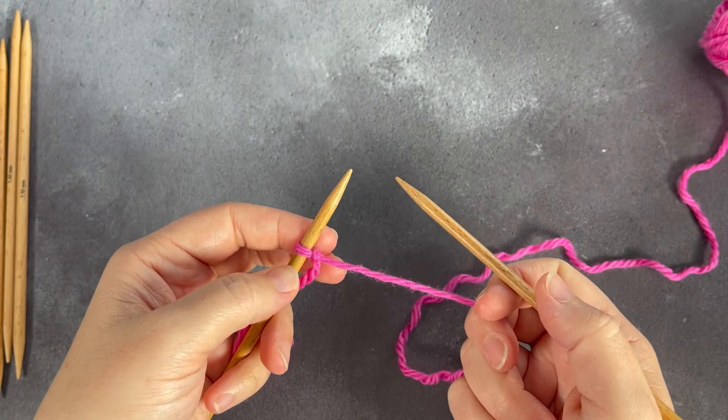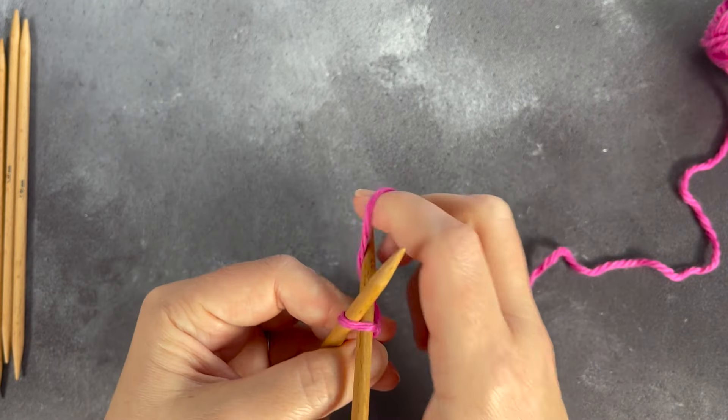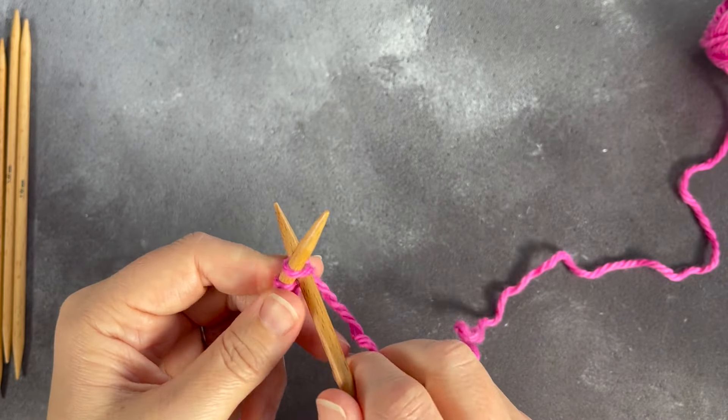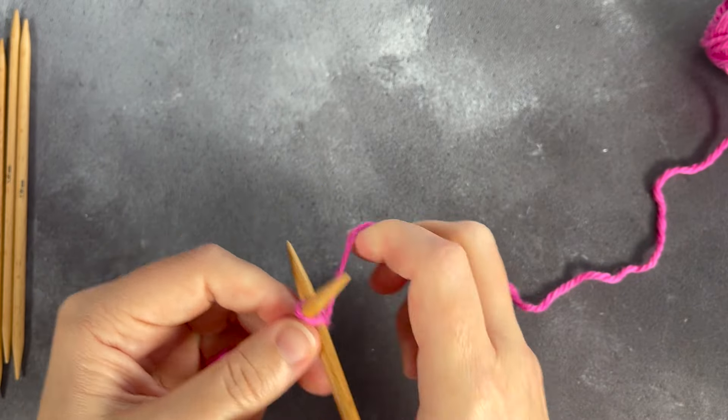So the first thing I do is my slip knot, and then I cast on. This time I'm going to use the same cast on that we've been using throughout Learn to Knit — I am knitting my stitch and popping it onto my left hand needle.